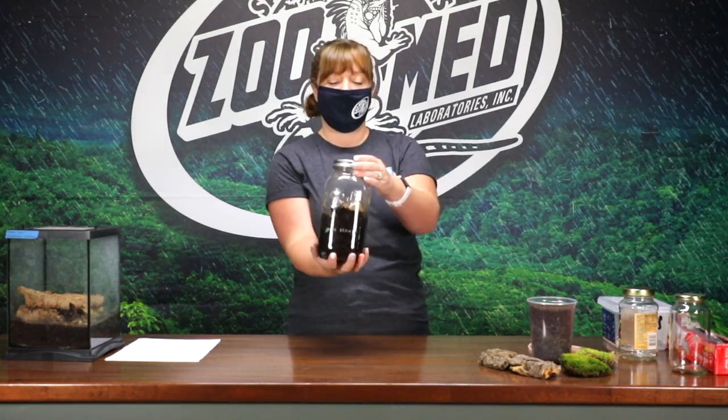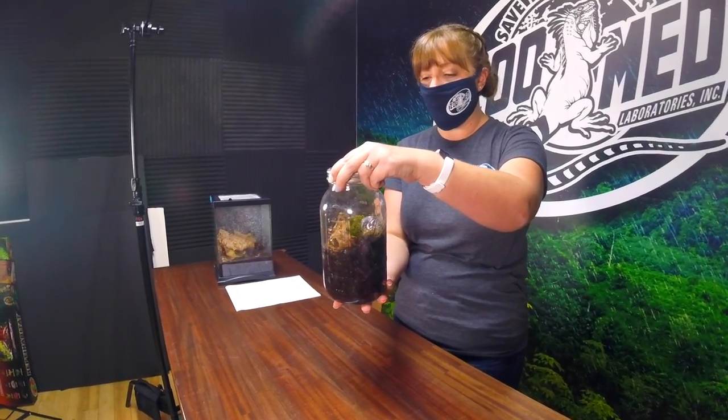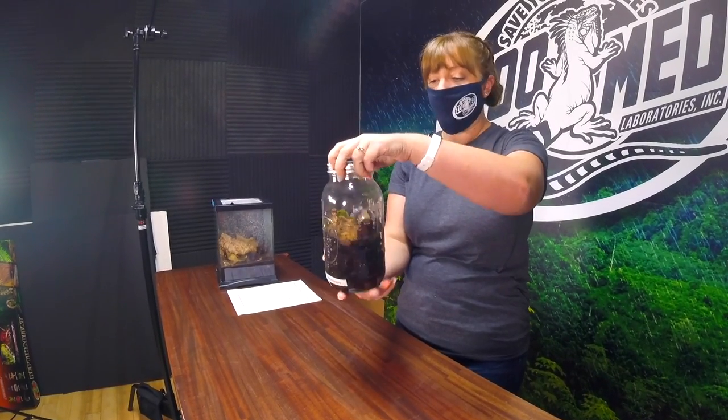We are going to show you how to make an isopod habitat at home. Here is one example of a finished product — we've got the jar with the substrate in here, some food for them, and some isopods. You don't have to use a fancy jar like this. You can use something like a spaghetti sauce jar, a box that came with Christmas lights, or a deli meat container — something you can recycle from home.